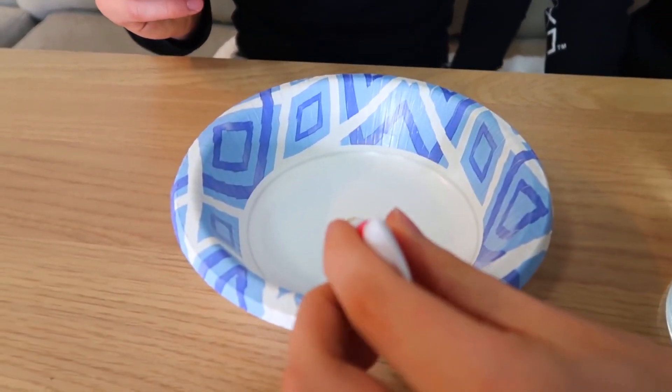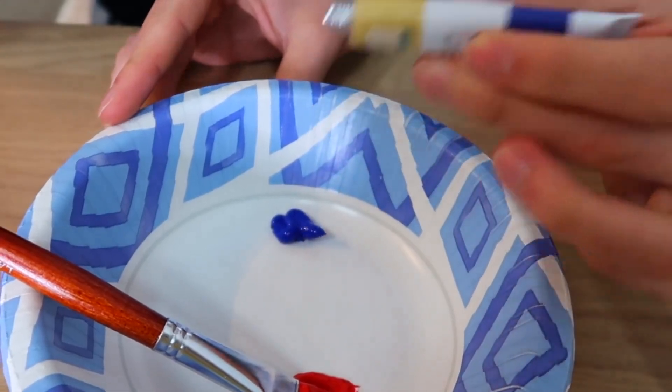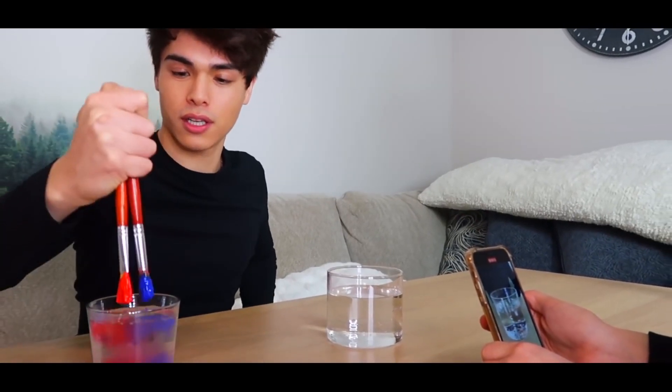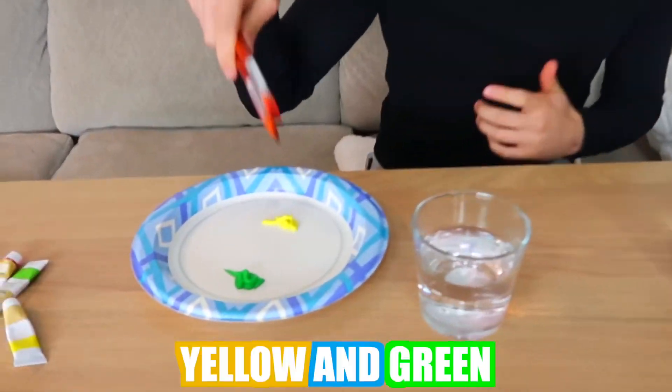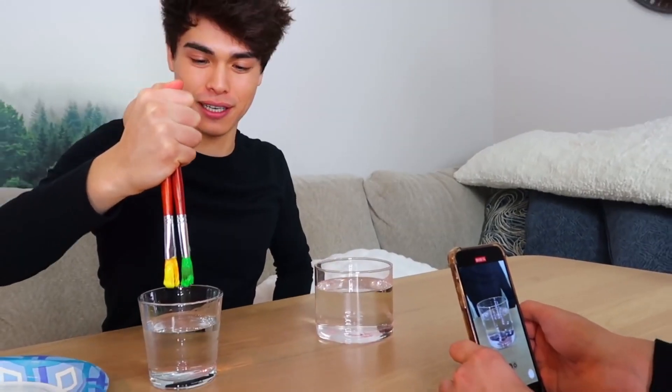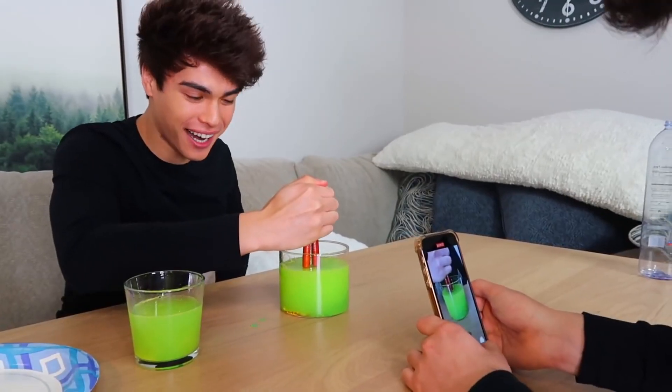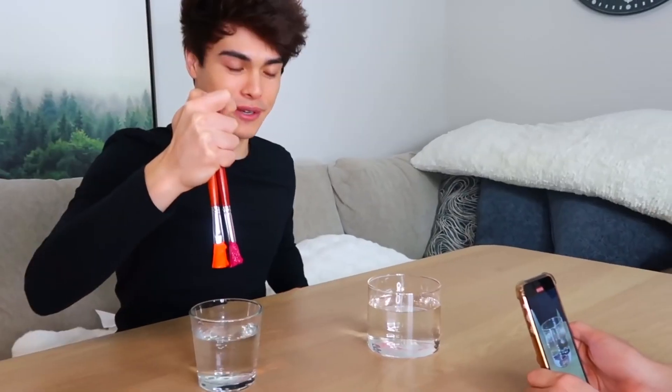So I'm gonna go ahead and put the paint in here and do the other color. There we go, should be enough. I'm gonna record him putting the brushes inside the water in slow motion off my other phone. The trick is to get the brush kind of wet first, so we have this cup here before I dunk it in for the cool effect. Here we go, three, two, one. That actually worked — that was cool! Next two colors we're gonna try are yellow and green. Ready, three, two, one. That was so cool! Last two colors are orange and purple. Three, two, one.